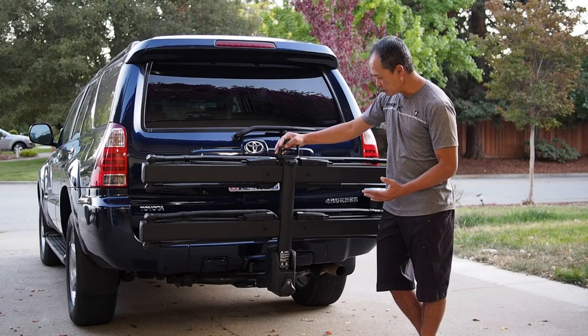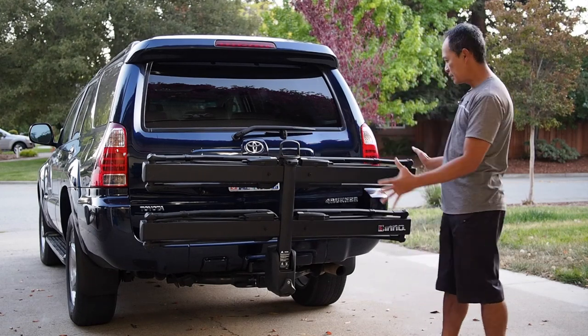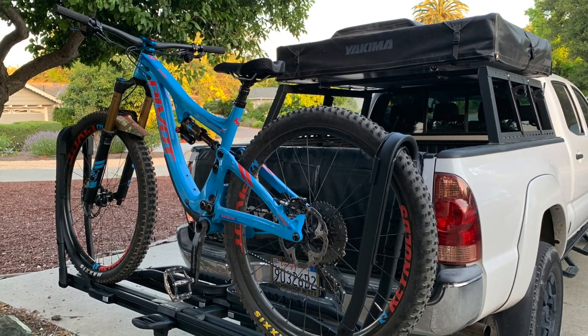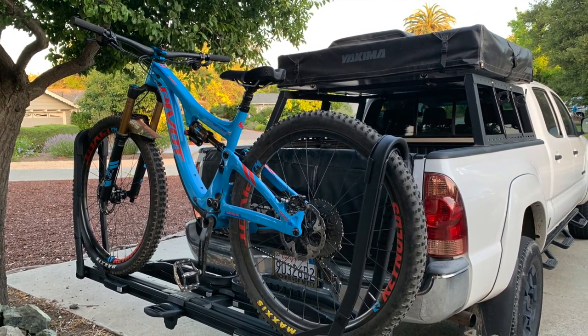What they bring to the table is a very sleek, stealth design. Clean looking, matte finish, very simple, nice branding. And a tool-free design.